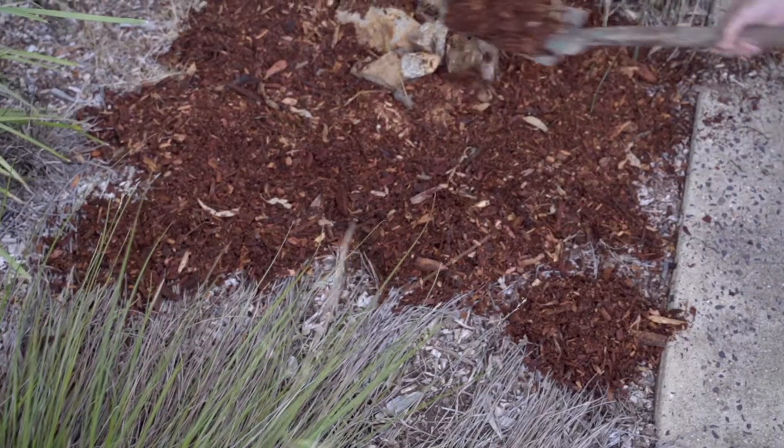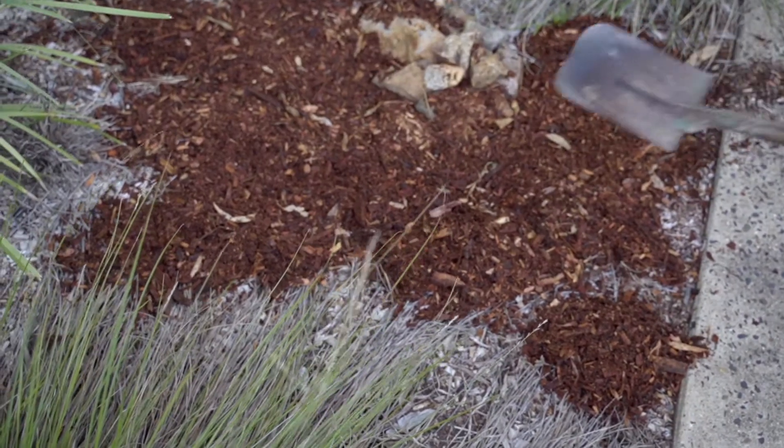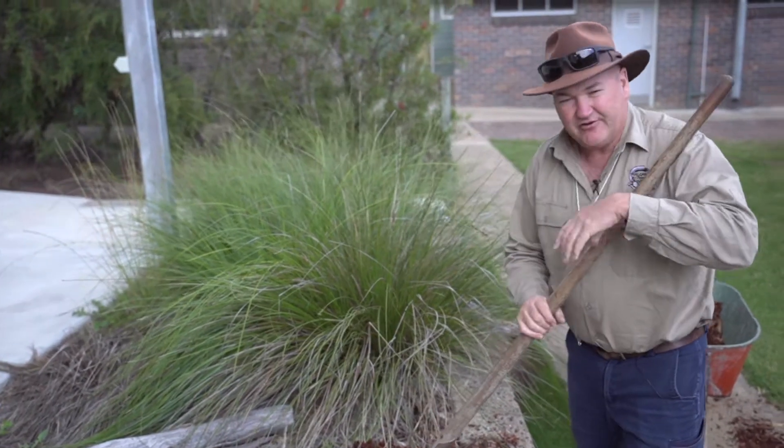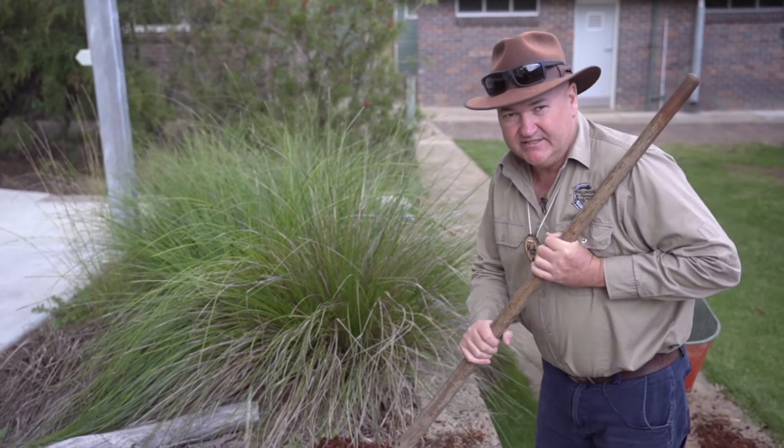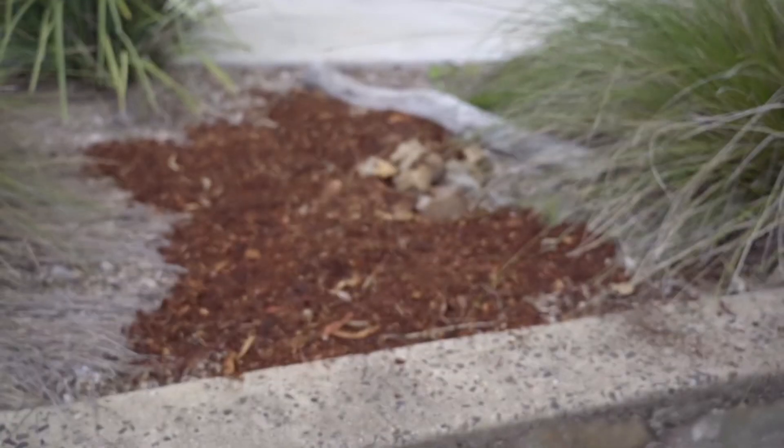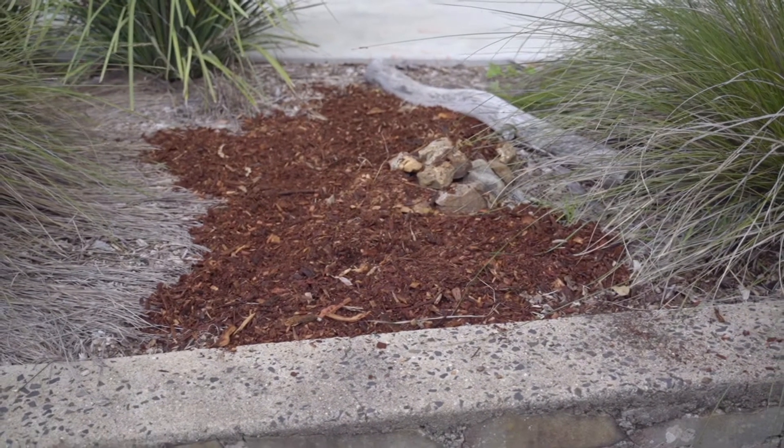This mulch not only attracts things like cockroaches and other insects, but it also acts like a bit of a blanket and keeps the lizards warm. The lizards can burrow in there and find a warm spot on a cold day.